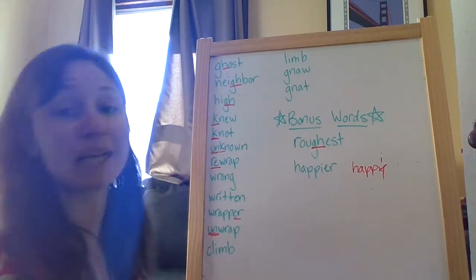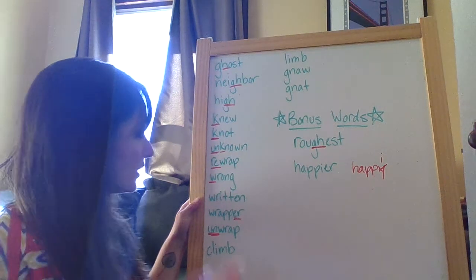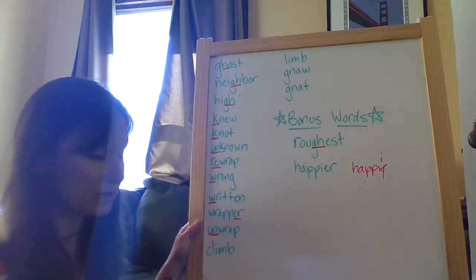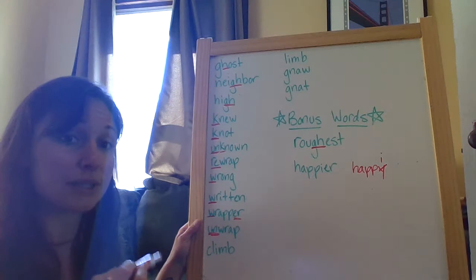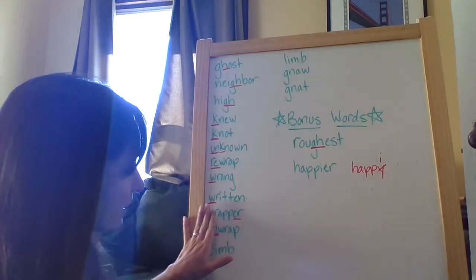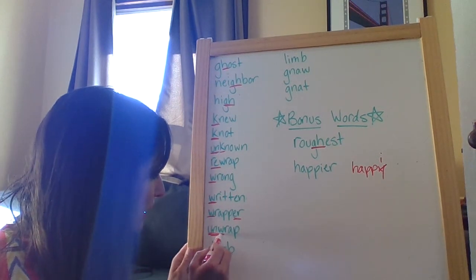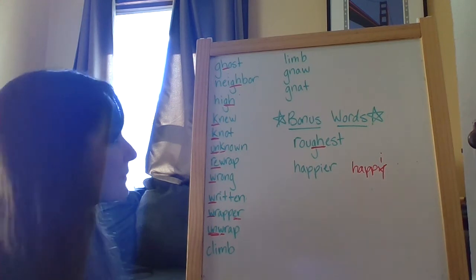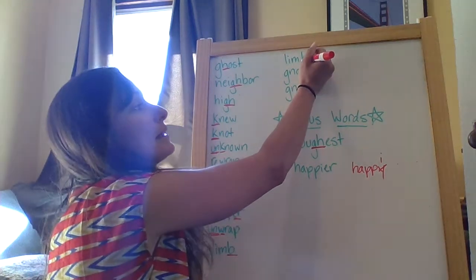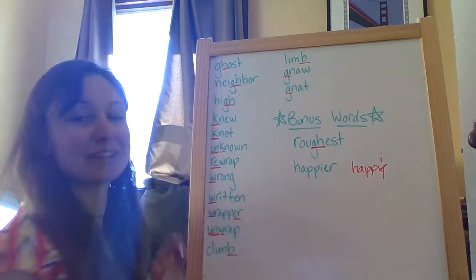Then here we have a series of words with a silent W. Wrong — there's a W in front of that R. Written — again, a W paired with the R that you can't hear. Wrapper — once again, a W that's paired with an R, but you can't hear the W. And then unwrap — I'm going to cover the prefix un, and I want you to pay attention to wrap. Same deal as all the others — it has a W that you can't hear that's paired with the R. Then climb — can't hear the B. Limb — can't hear the B. Gnaw — can't hear the G. And gnat — can't hear the G again.